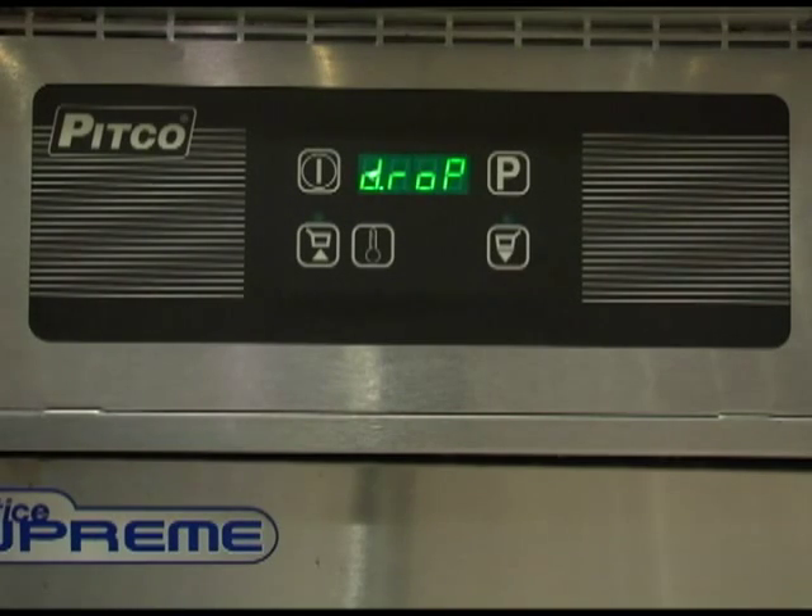The display will now show the current lock status of the programming. U-lock means unlocked, or lock means that it is locked and requires a passcode to get into the programming. Press the up or down key to change the lock setting, then press program to save. The display should now show the current temperature scale setting — either Fahrenheit or Celsius. Press the up and down arrow to change the setting, then press the program button to save.